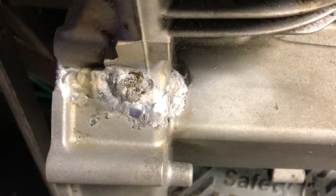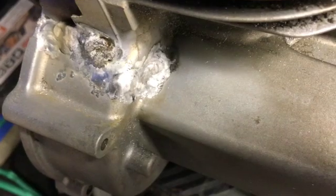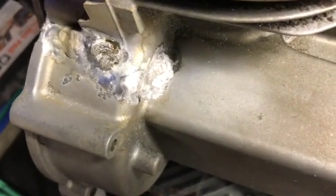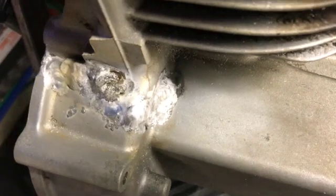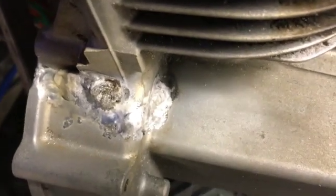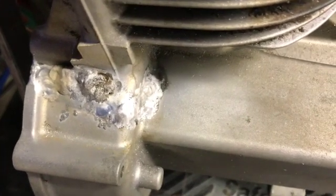Well, there you go. Being it's cast aluminum with all the impurities in the metal, it's not a bad job. It's not the best job, but not bad. I wish I had one-sixteenth wire — I had one-eighth wire. This one's done.